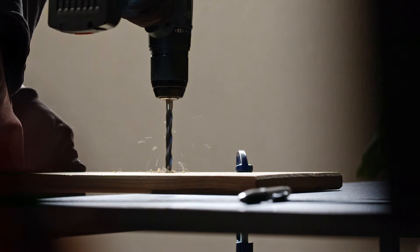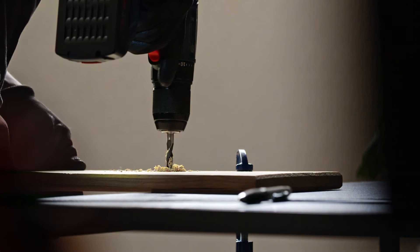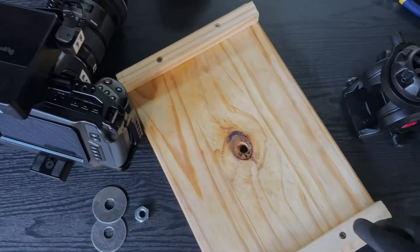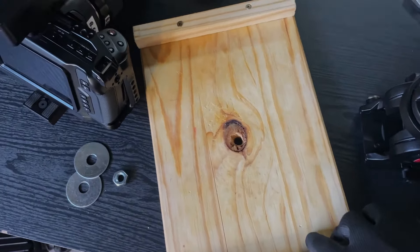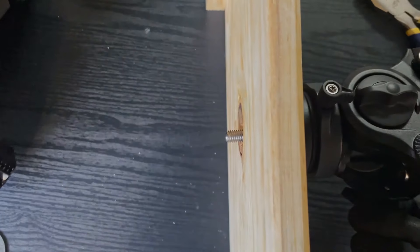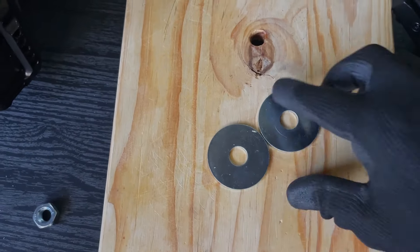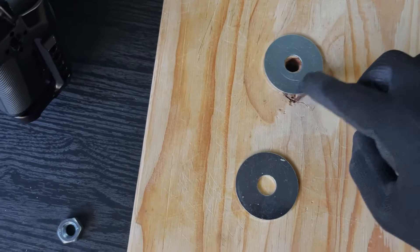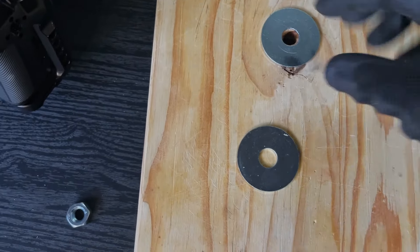After making some measurements, you can drill a hole in the center for your tripod head. I also added risers to elevate the board slightly to accommodate for the protruding bolt. Additionally, you'll require washers and nuts to secure the bolt in place — one washer goes at the top and the other at the bottom.